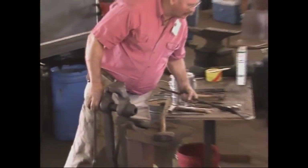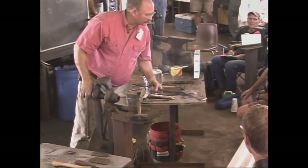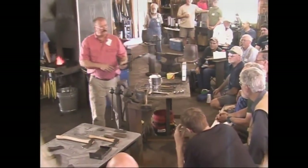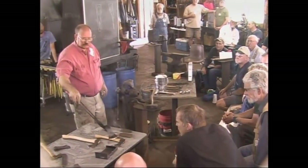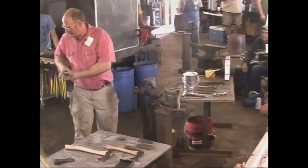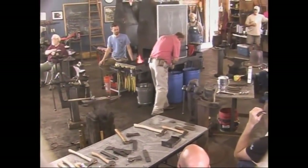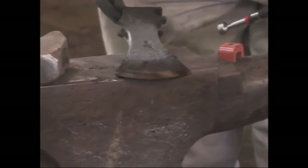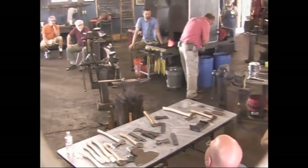If you can see that, it's already starting to change color — starting to turn just a little bit in the straw range. If it starts to go too fast I'll cool it, and at this point I don't mind cooling it in water because it's past the critical temperature. You can kind of see the straw, and over here it's starting to turn kind of purple, so I'm going to cool that just a little bit and bring it back. The corners always heat up a lot faster than the rest.